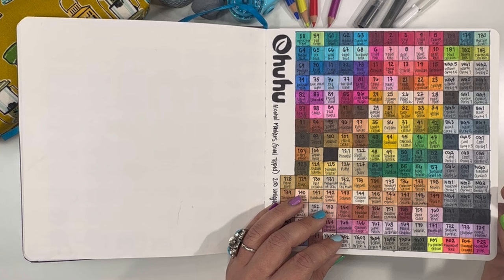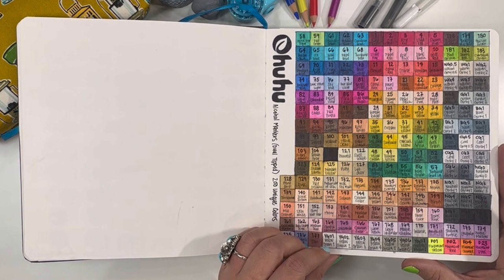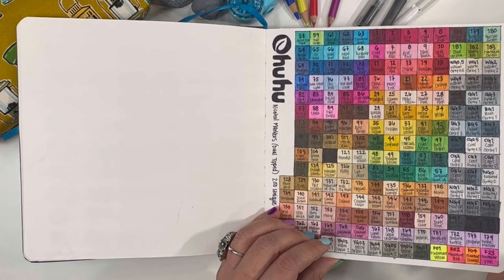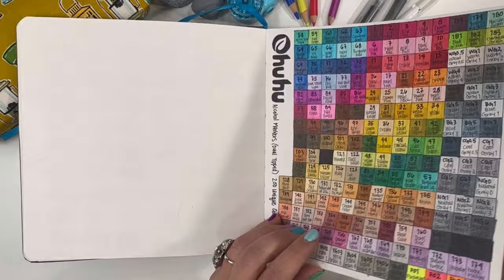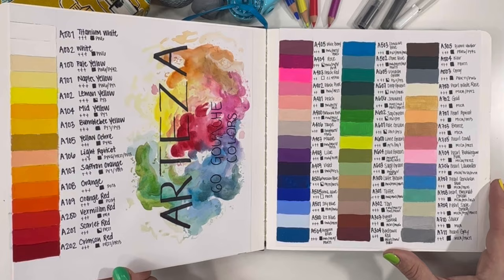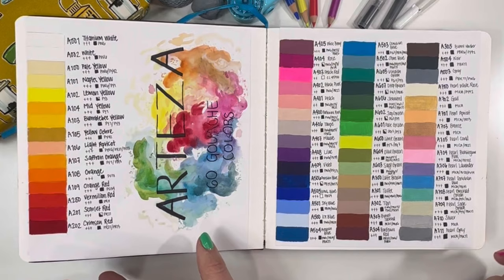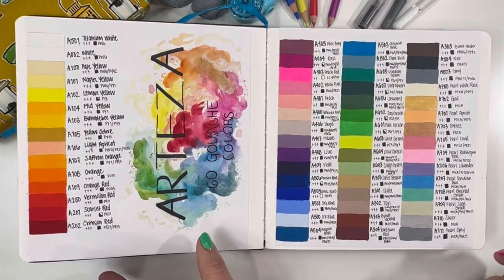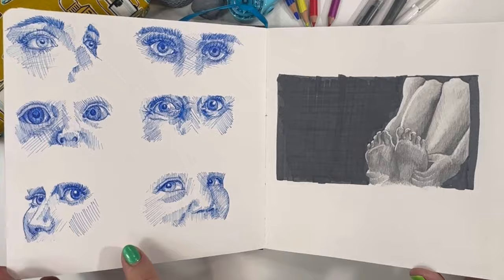And then I also have a Uhuhu color swatch here. This was my first time buying Uhuhu — I had seen a ton of different videos on how much people liked those alcohol markers and finally decided to start out with the 200 dual tip markers. I wanted to be able to see what that color range looked like on the paper I was using in the sketchbook and also to see if it was going to bleed through. And then I had also bought the Arteza gouache colors, which had been used previously on one of those very first spreads. I just wanted to have those as a nice reference so I didn't necessarily have to reference the box, because the colors on the outside certainly look different than the actual colors inside.